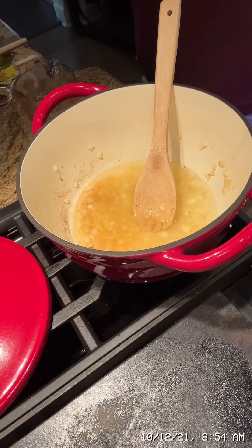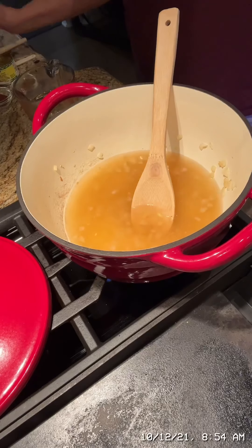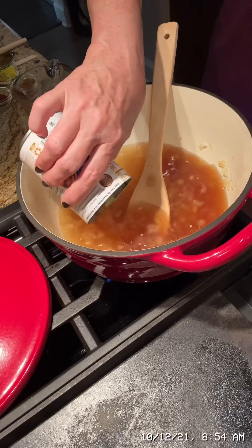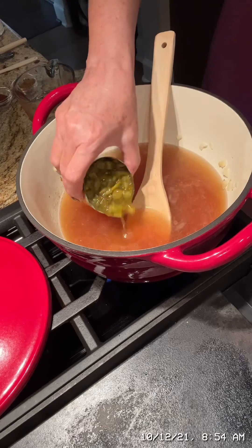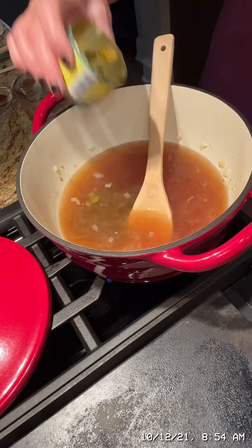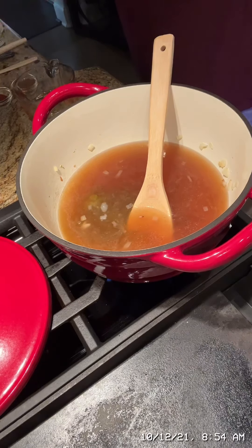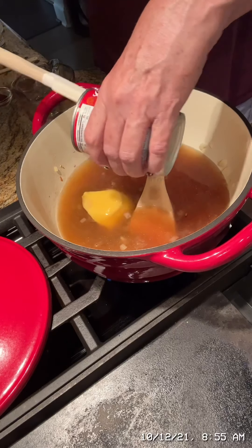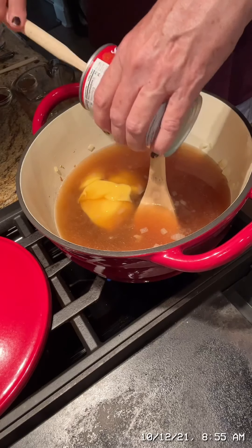I'm going to add a can of chicken broth. This is so easy and so good. I'm going to add a can of green chilies — you can up your heat here if you buy the hot ones. I am going to add a can of cream of chicken soup. There's just so many flavors going on in this soup.